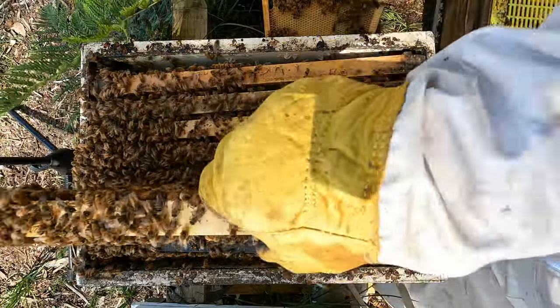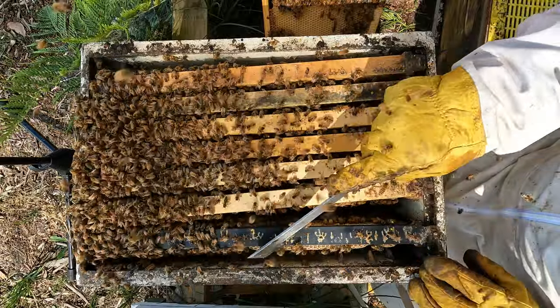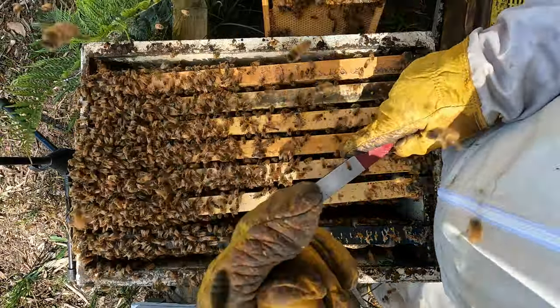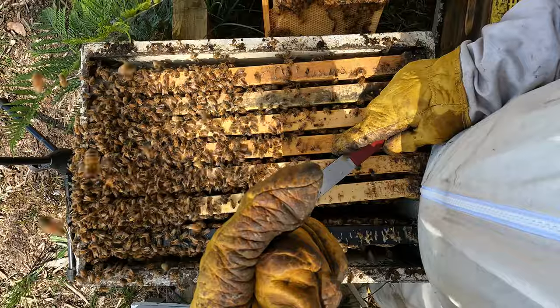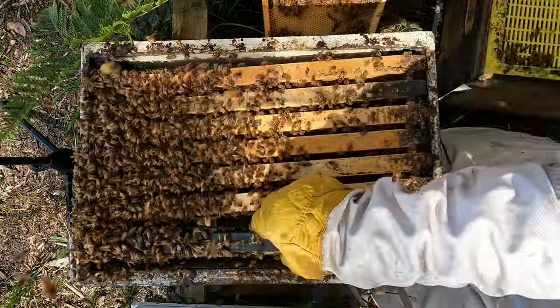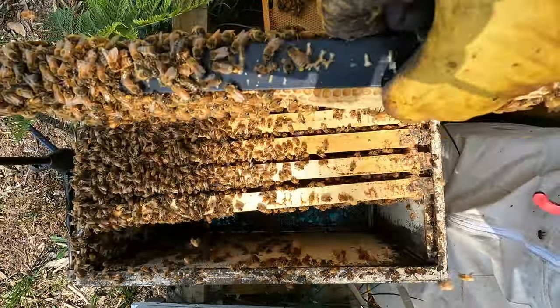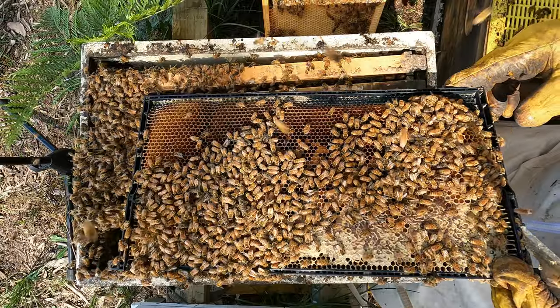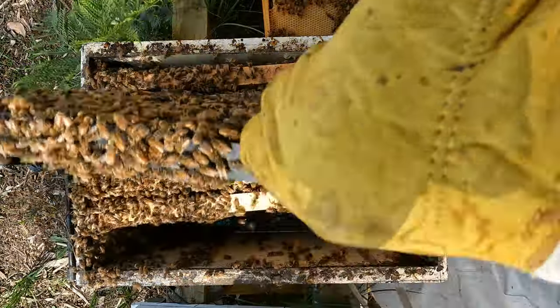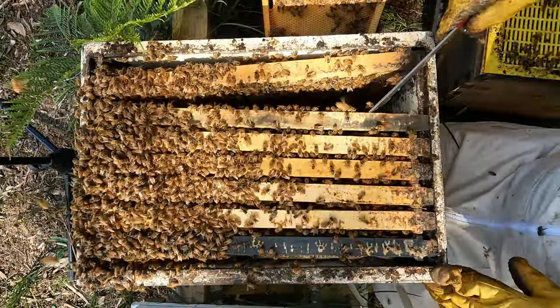Same deal. We'll have a look at this plastic frame. If you want to see what I think about plastic frames, have a look at that link — I really don't like them. Vented bottom board in this as well, I just noticed, which I like.